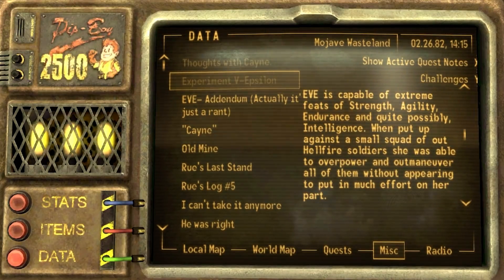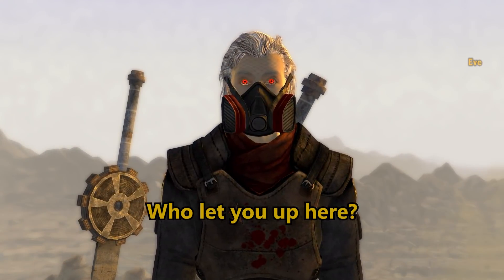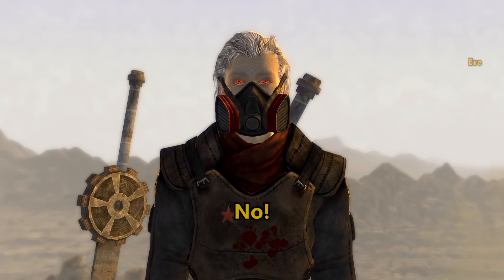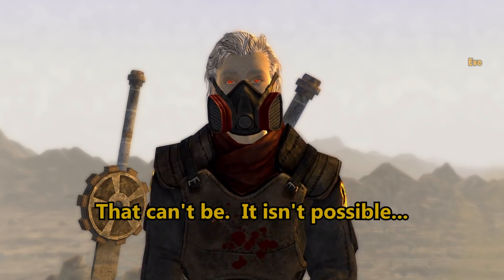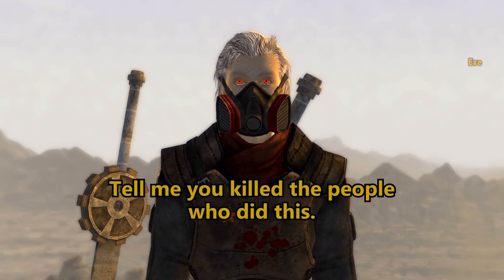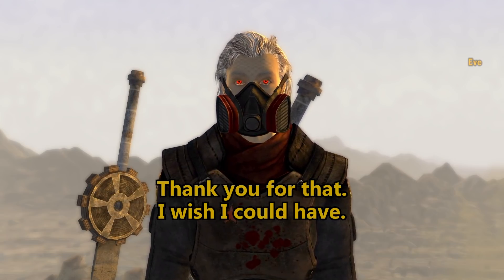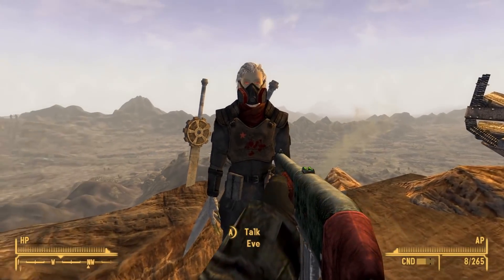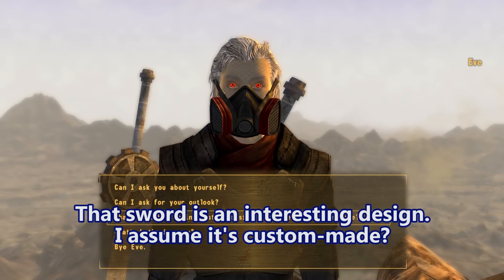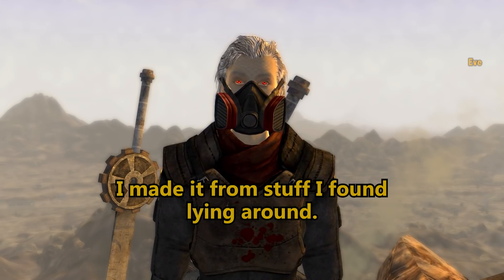Climbing the mountain - hello, who are you? Something bad happened, didn't it? Lucy got killed by NCR bounty hunters. No, no - that can't be, it isn't possible. Yeah it is - nobody could have known. Tell me you killed the people who did this. Yep - blew them up with grenades. So what are you doing up here with a fire sword? Being pensive, being sad. That sword is an interesting design - I assume it's custom made. Yes, I made it from stuff I found lying around.